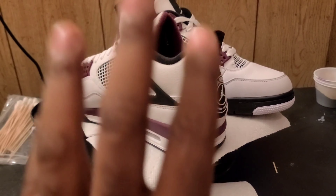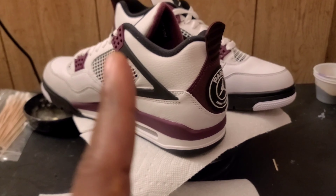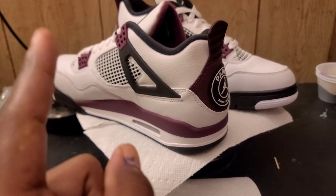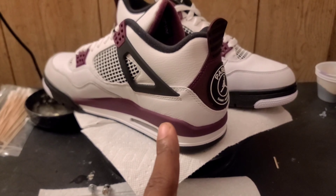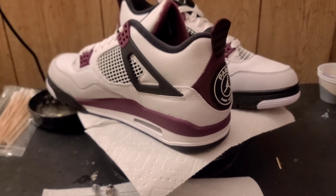So here are the Jordan 4 PSGs — this is the latest mail call. I realize I'm not famous enough to have a surprise box and have you guys watch just to see what I bought, so I'm going to start letting y'all know what's in the mail so you can decide if you want to watch or not. Until next time — don't go about the flow, be the flow. Peace.